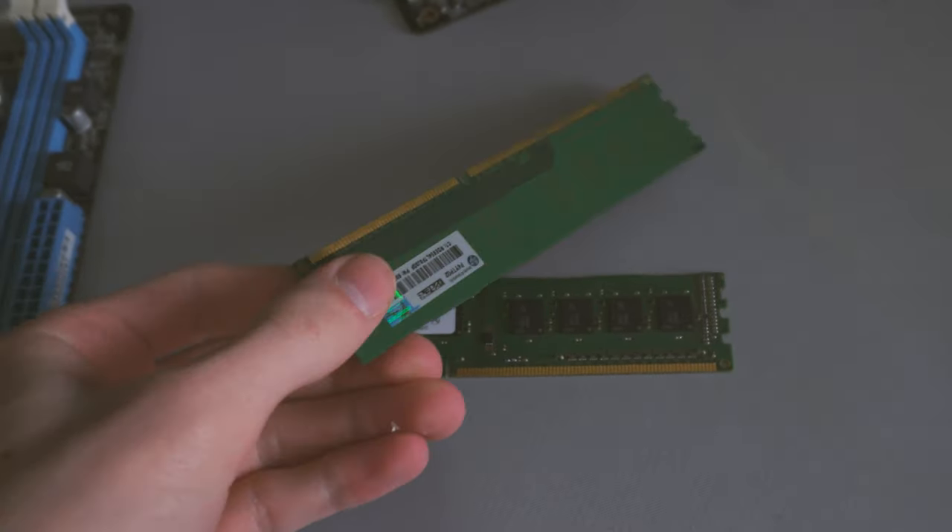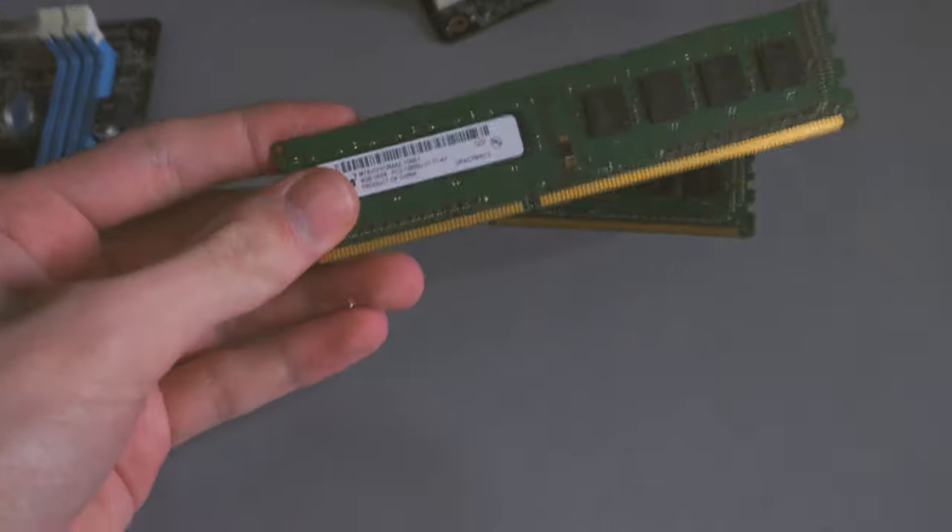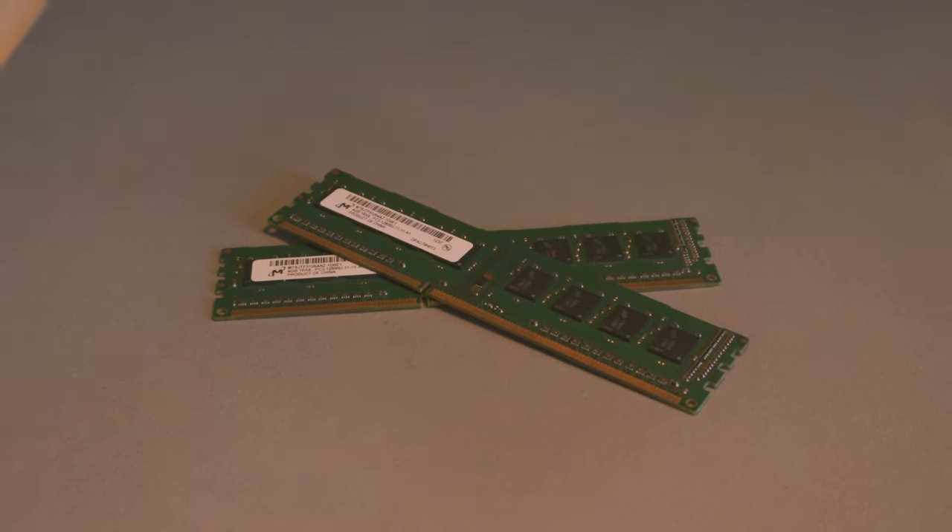For the RAM, I went with 8GB of dual-channel memory — two 4GB sticks. This pairs pretty well with the whole system, as 8GB of DDR3 is not very expensive at all — around £6 used. Esports and indie games don't really use that much RAM, so 8GB is fine here. 16GB is also a very good option since DDR3 is just incredibly cheap.